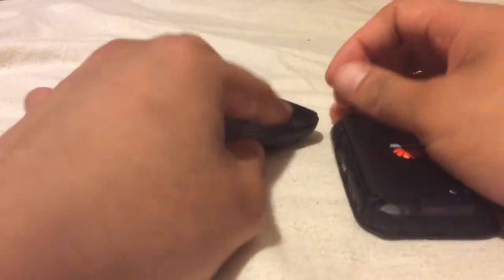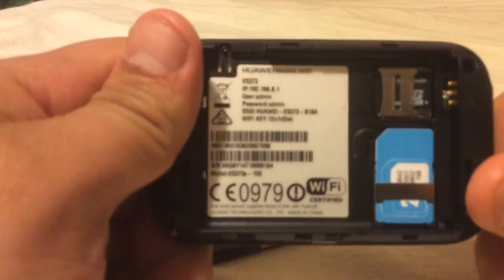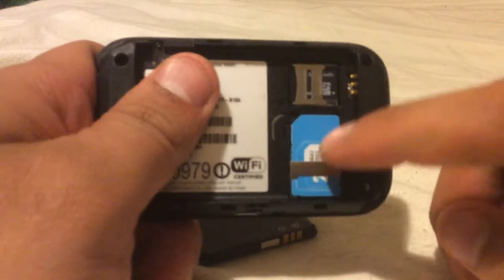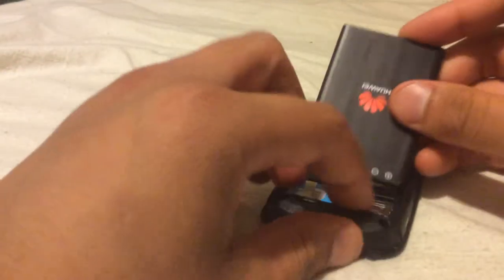If we open this device — because you can open it — these are the lid and the battery. Take the battery out. Over here we've got your SIM card, and I've got a 32GB SD card in here. This is the default information sticker that comes when you first get the device — I've changed all of that. The username is still admin but you need my custom password, my SSID that I've changed, and also the Wi-Fi key that I've changed, and it's hidden, so I've got to connect these myself.